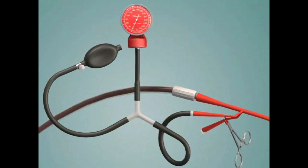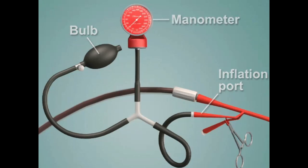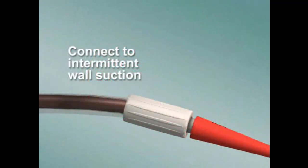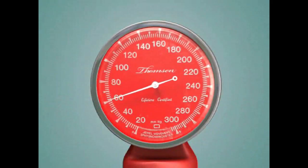Next, inflate the esophageal balloon using the Y tube, which is connected to the inflation port, the bulb, and the manometer. Inflate the balloon to 35 to 40 millimeters of mercury of pressure. Connect the gastric aspiration port to intermittent wall suction and lavage the stomach until it is clear. If bright red blood continues to be lavaged from the stomach after 30 minutes, increase the esophageal balloon pressure to 45 millimeters of mercury.